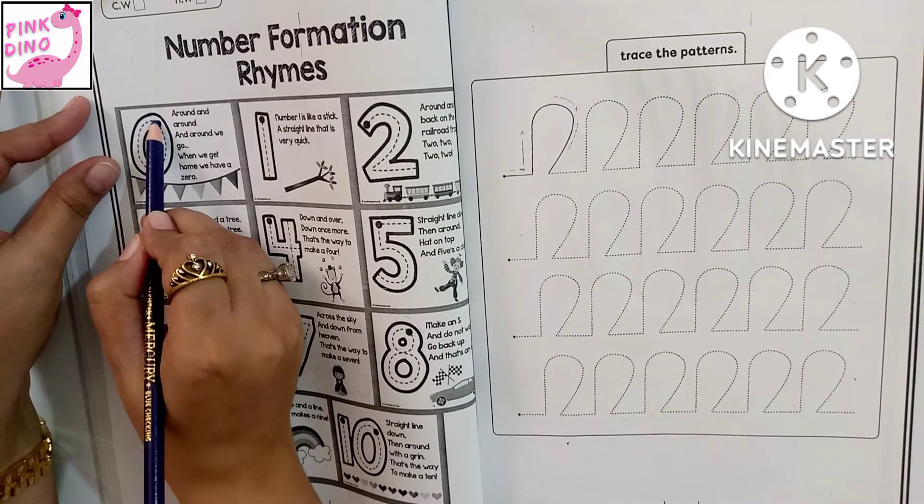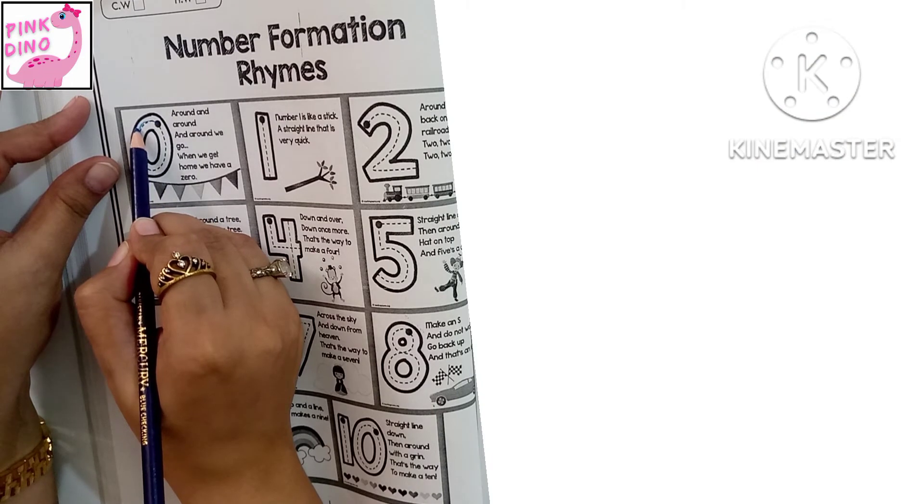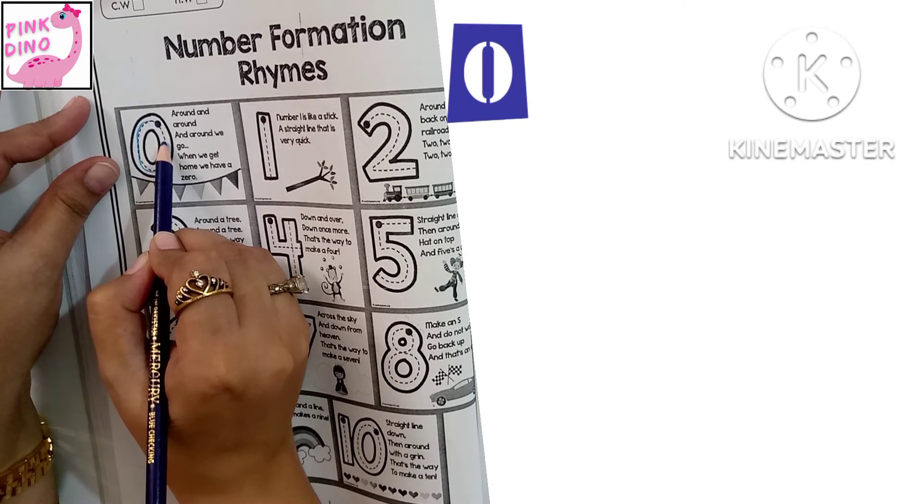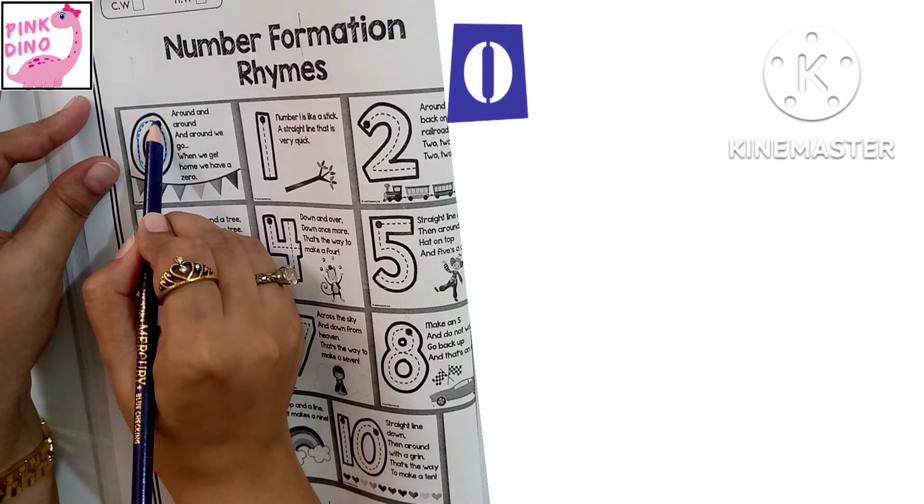Zero. Around and around and around we go. When we get home, we have a zero.